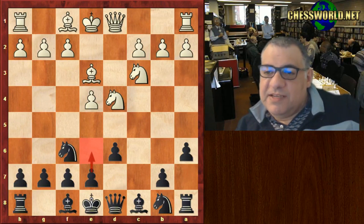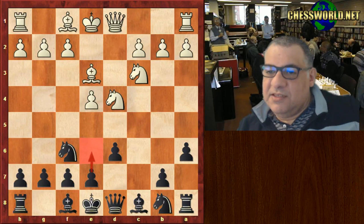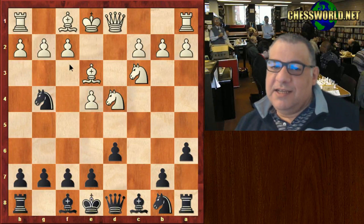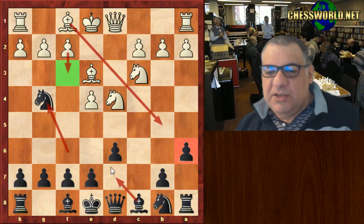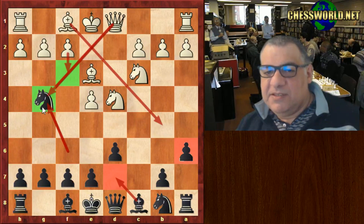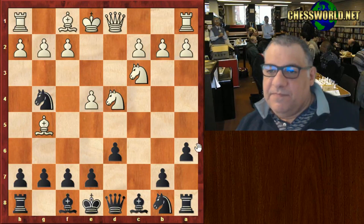I played a lesser-used move — I thought to protect me from having to learn tons of variations, and I've used it before. Ng4, making use of the fact white neglected to play f3. It is a legitimate move. One thing about a6: if there wasn't an a6, you play this and there'd be a Bishop check — Bishop d7 would get snapped off. But because a6 controls the b5 square, this move is possible. He played Bishop g5.